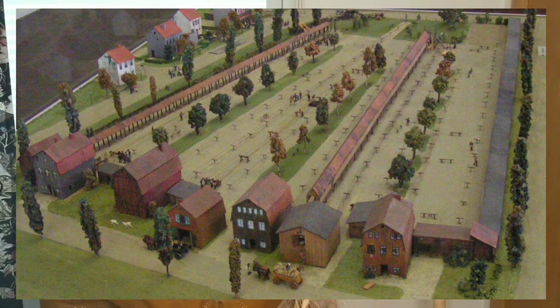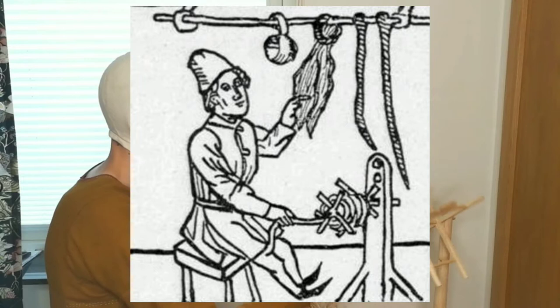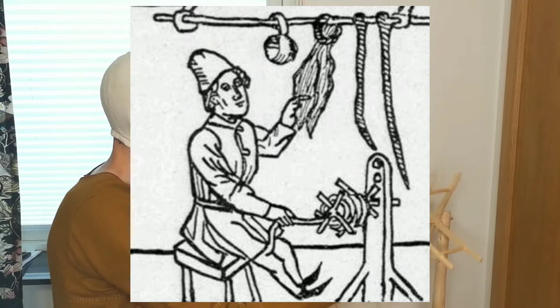This technique requires at least three persons and a large field. But a rope can be made by a single person, indoors, in a small cabin, with the technique I'm about to show.